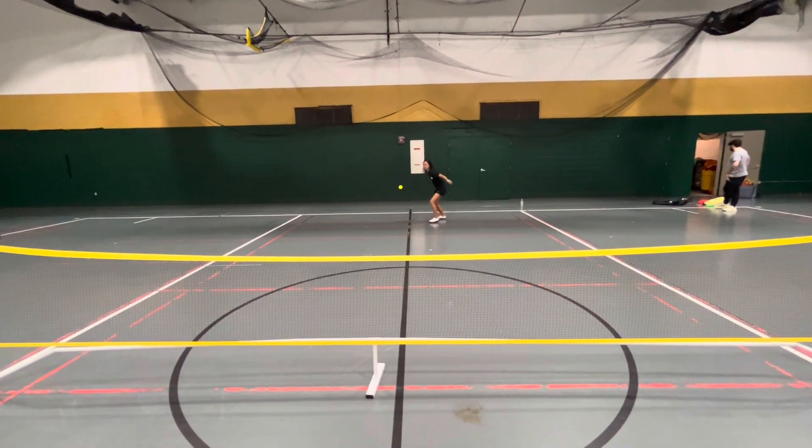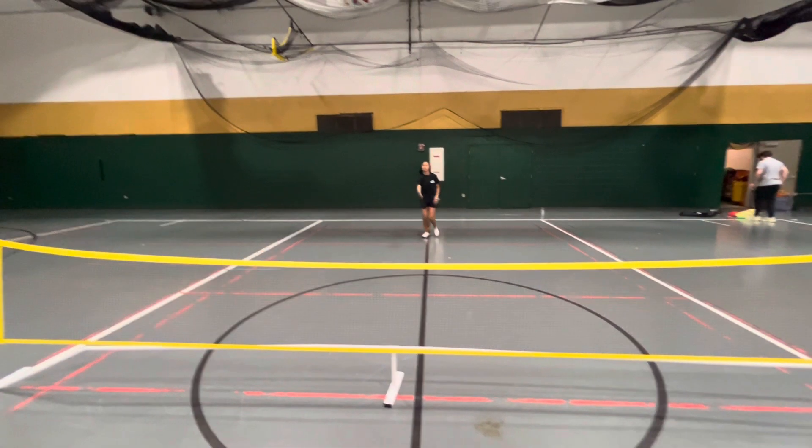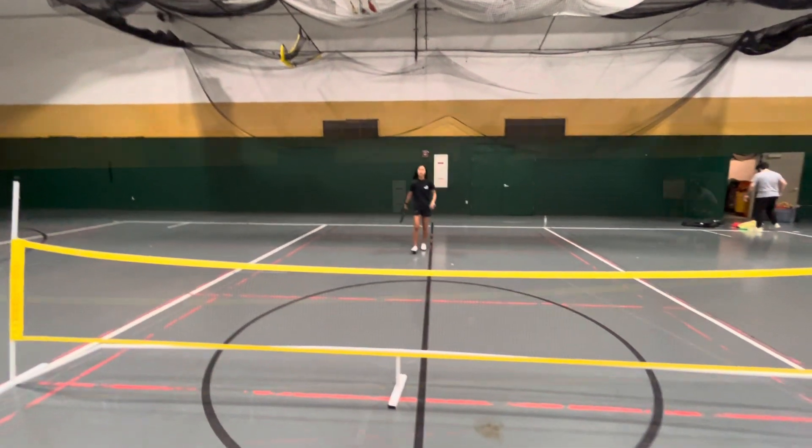As the ball comes to me, I swing and contact the ball low to high, shifting my weight forward and following through. Here's it all together.